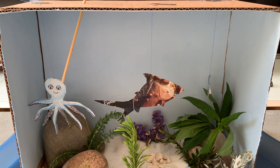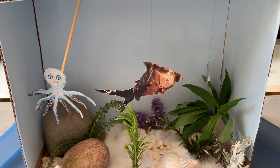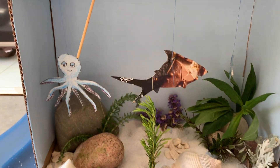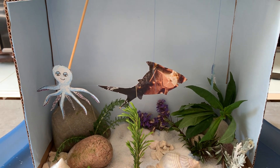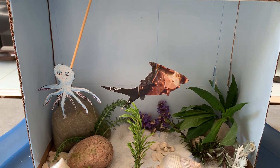You could colour it, you could paint it, you could do it however you would like, as long as it looks like under the sea. You could even draw on the background — draw fishes and bubbles and all sorts. You could shade it so it could be darker or lighter at the top or the bottom, however you want.